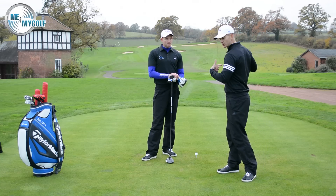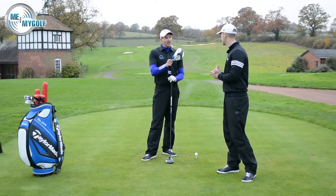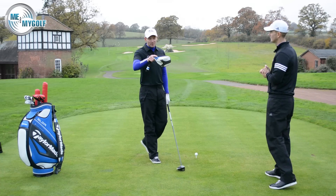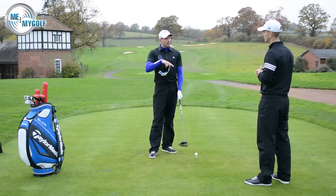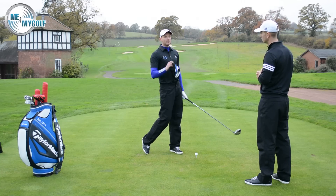So two things to work on: torso on the way back, leg action on the way down. Because you're in the dome doing a lot of practice throughout the winter and the weather's obviously pretty rough there now, this is something you can work on in one golf swing. You can work at that connection in your backswing and a better right foot on the through swing.